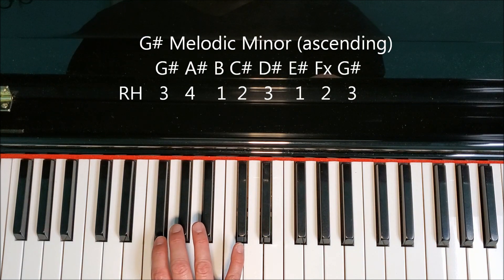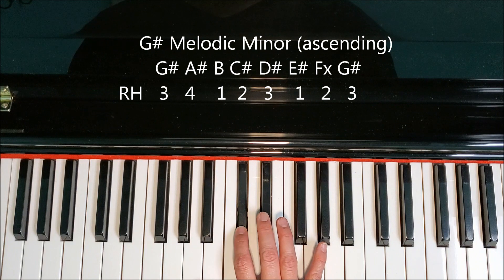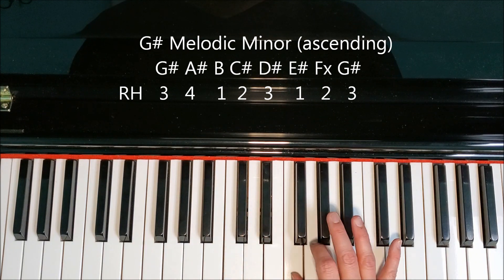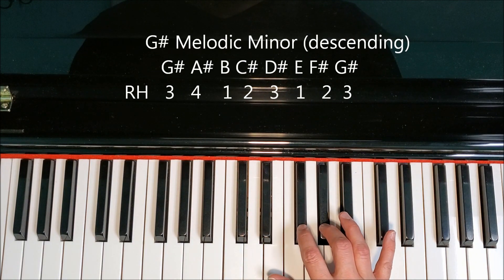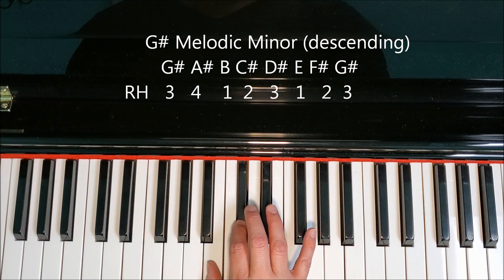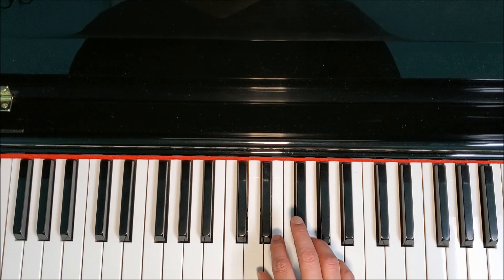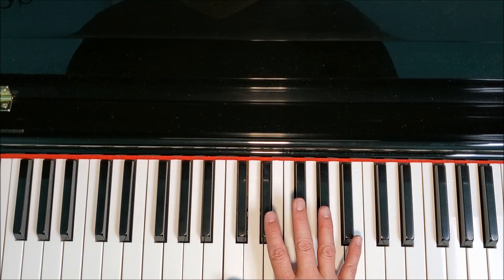Here we go with the right-hand fingering: three, four, one, two, three, one, two, three; back down: two, one, three, two, one, four, three. We had that little change in the notes, but the fingering did not change in the right hand.